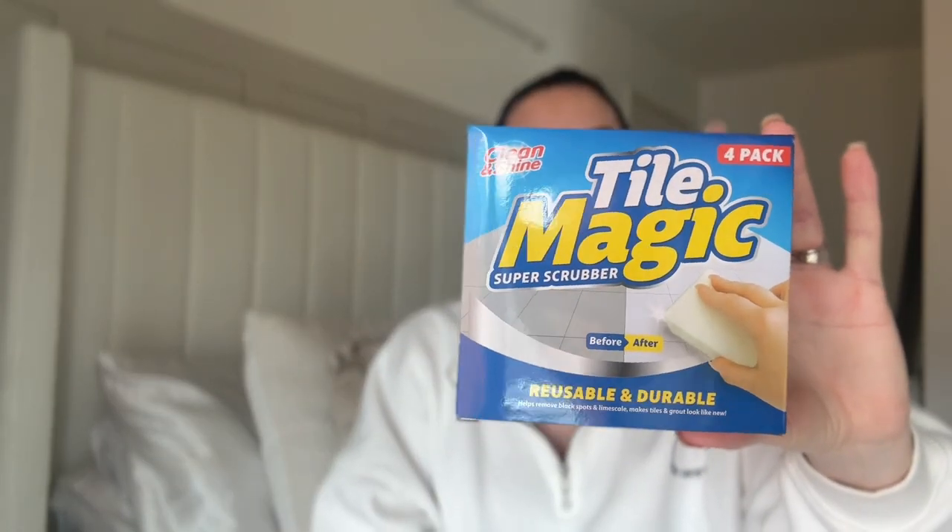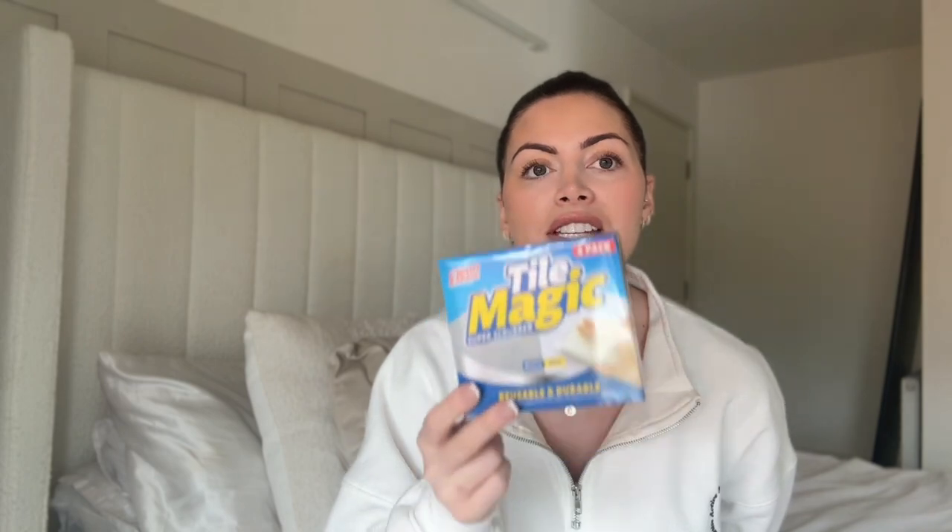So I thought I would go into my little Pound Stretcher haul. I went in for like a couple of things — my god they're heavy. So these — I've not seen these before — Tile Magic. They're like the magic erasers but specifically for tiles, and we have white subway tiles in our kitchen. We've got tiles in both our showers and our downstairs toilet so I'm hoping these really work. It says it's a super scrubber, they're reusable, helps remove black spots and limescale, makes tiles and grout look brand new. They're only £1.50 which is a bit of a bargain if you ask me.